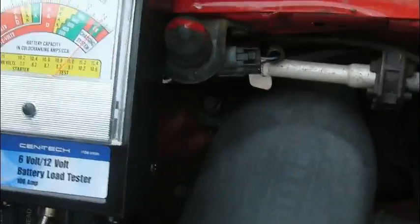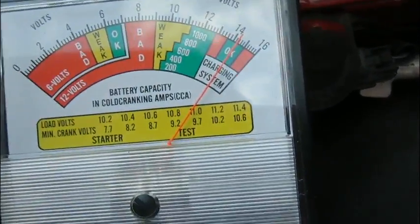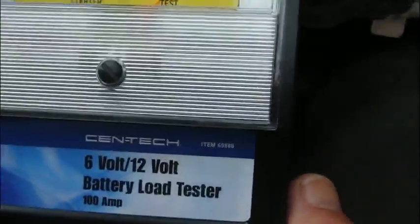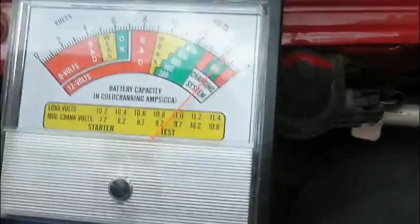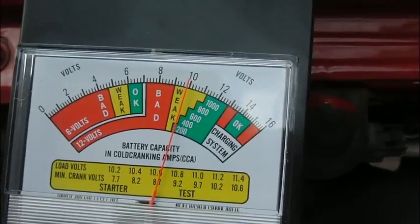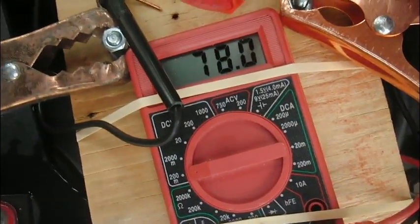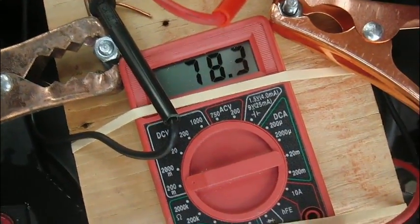As you can see, the battery is reading OK, and when I press the button — the switch here — it's going to bring in the load. Here's the idle, and the load is showing 77.78 amperes.